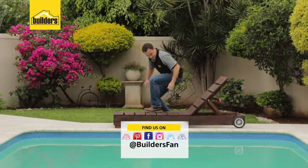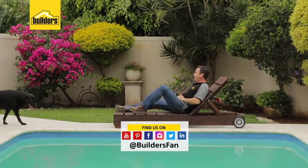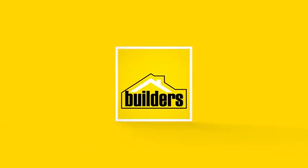If you enjoyed this clip and found it useful, subscribe to our YouTube channel for similar videos. Remember, everything you need is available at your local builder's outlet.